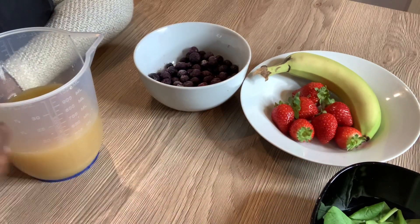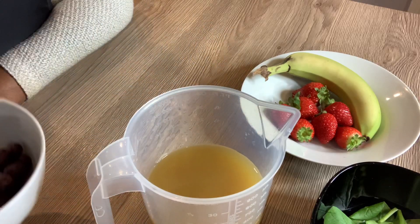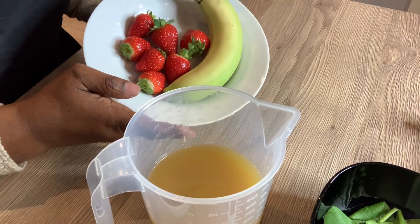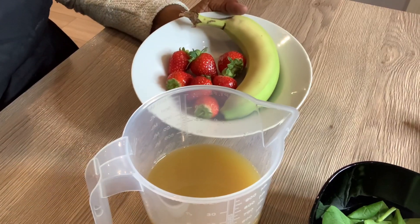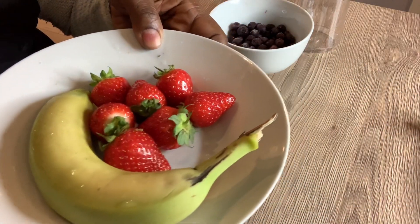What I'm going to do is go and wash the fruits — not the frozen blueberries because those are already frozen — I'm going to wash the banana and the strawberries and I'll be back. So I'm back, I've washed the bananas and the strawberries as you can see.